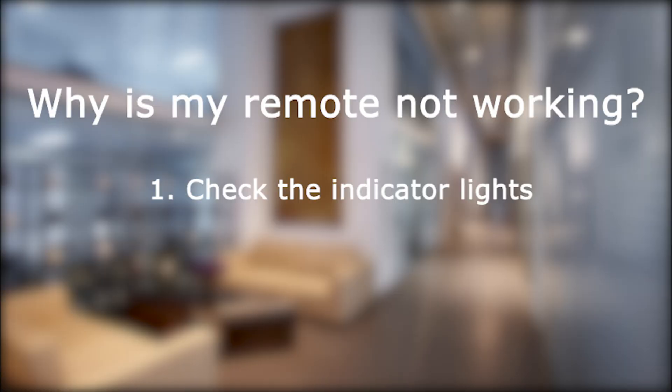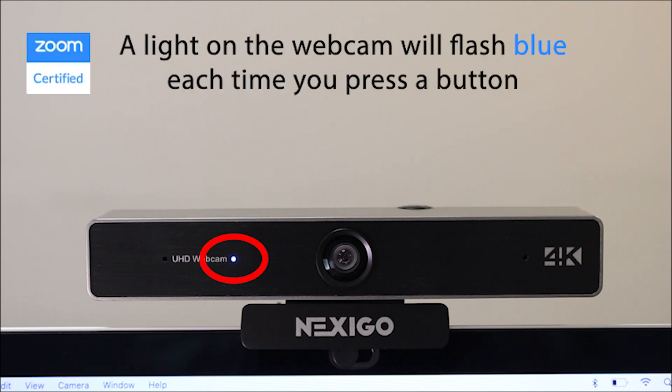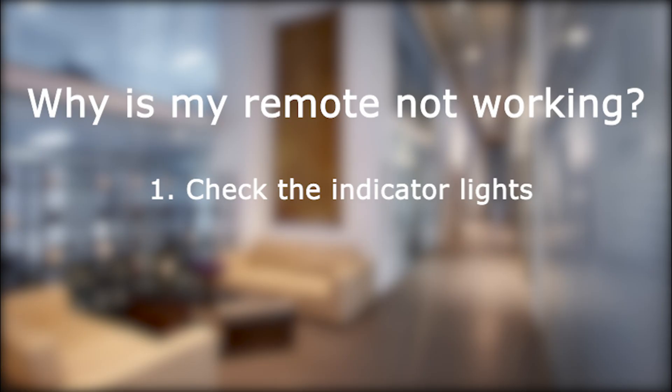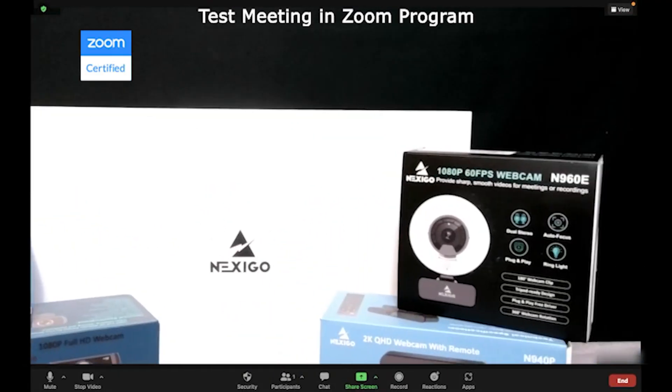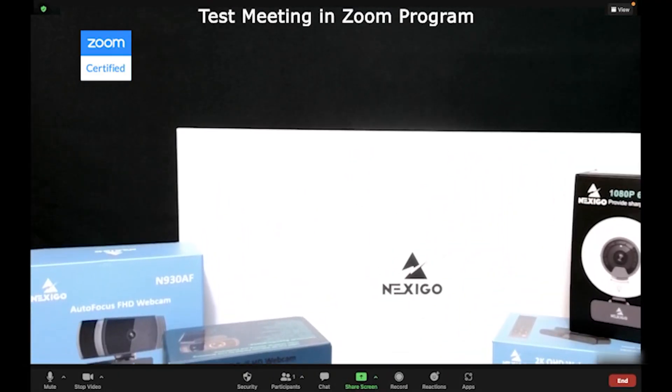To see if your remote is working correctly, first check the indicator lights. A light on the webcam will flash blue each time you press a button. You may also see an infrared light flashing from the remote through the image on your screen. Another way to test your remote is to test all of the functions in a test meeting in the Zoom software.